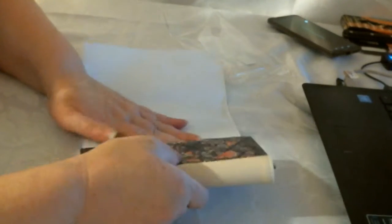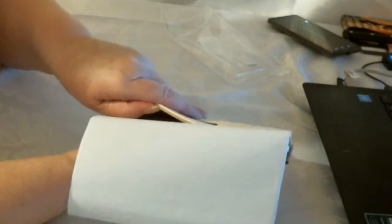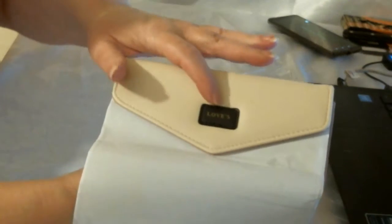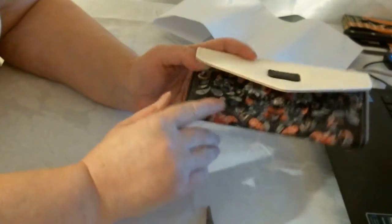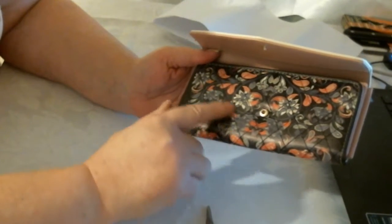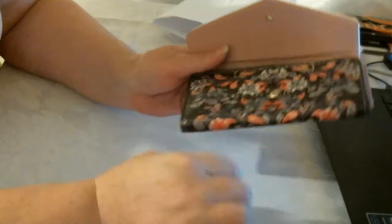This is my purse. On the front it's got Leves. So this is my Leves purse. It's got a nice dark design, which I like. This is a present from my daughter — she loves purses.